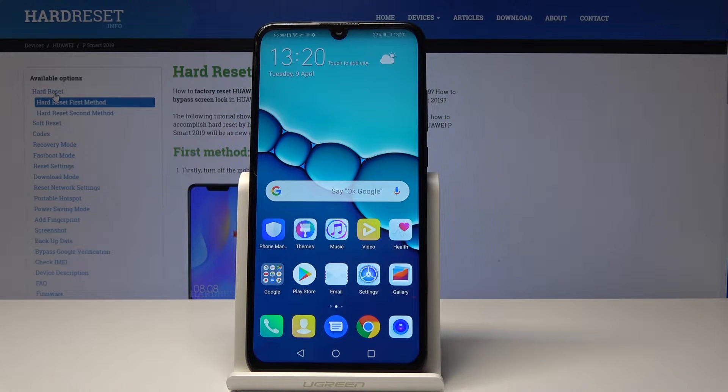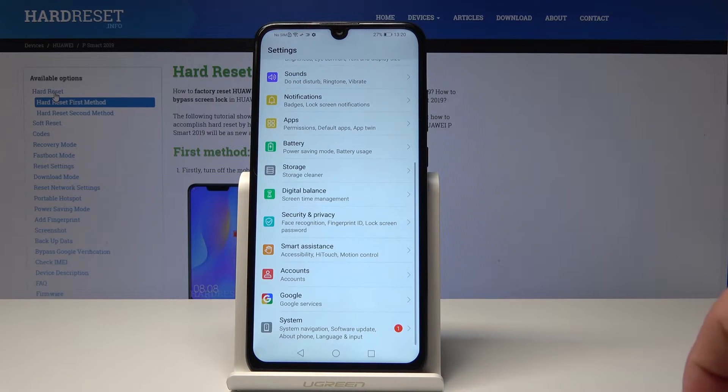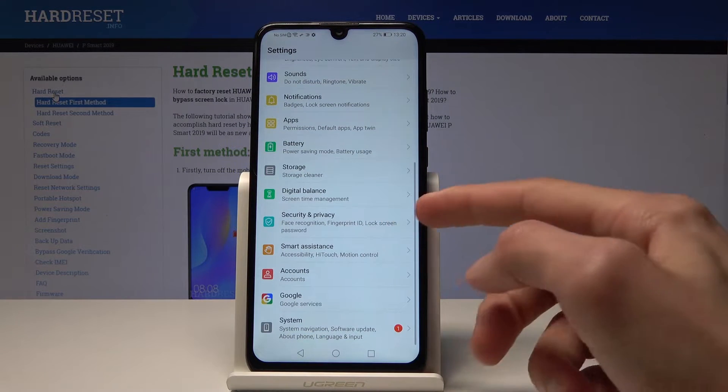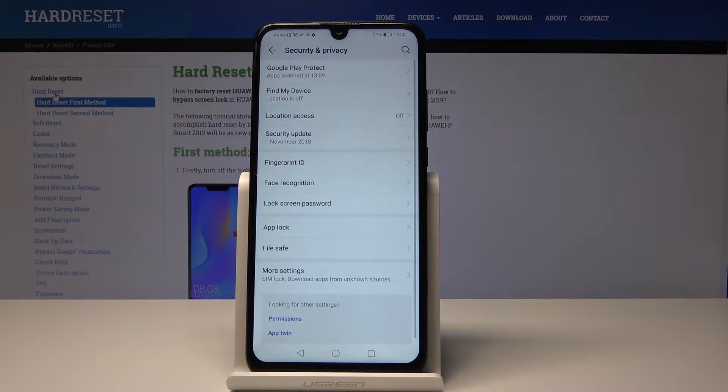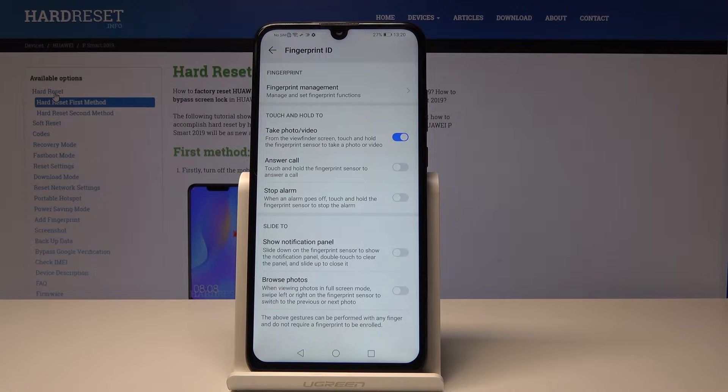This is a Huawei P Smart 2019 and I will show you how to add a fingerprint. We'll start off by opening up the Settings app, then go all the way down into Security and Privacy. You will then have the Fingerprint ID option right here, so you can just tap on it.